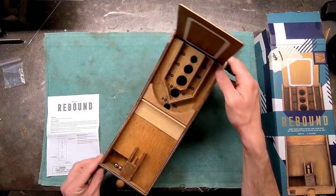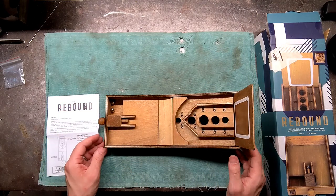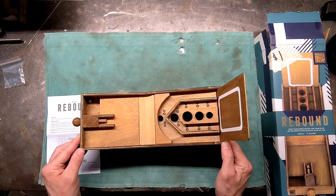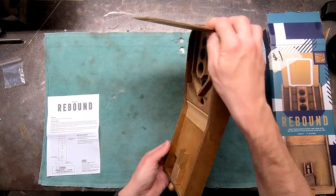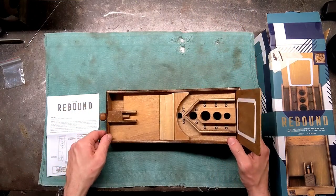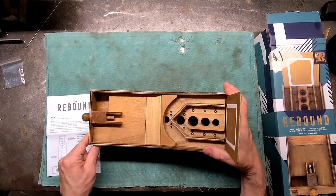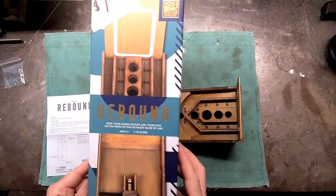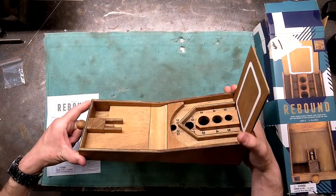I really do like how it looks. The overall look and feel of it reminds me very much of something someone's grandpa would have made — it would be in your basement when you go visit. But I would definitely highly recommend if you can get yourself a copy of Rebound from Wooden Workshop. It's a fun little thing.